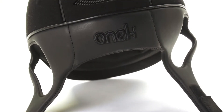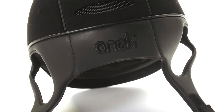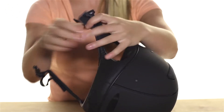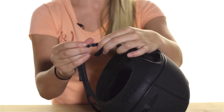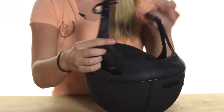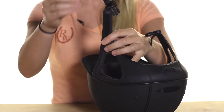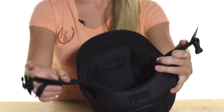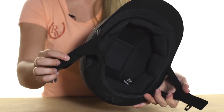For the harness, we have a padded harness that wraps around the back of the helmet and connects with a plastic buckle. This is also a one-handed buckle, so you can take it off with one hand, which is easy. It has a velcro piece to hold the flap in place so it won't be flapping around while you're riding. This is suede lined for added comfort.